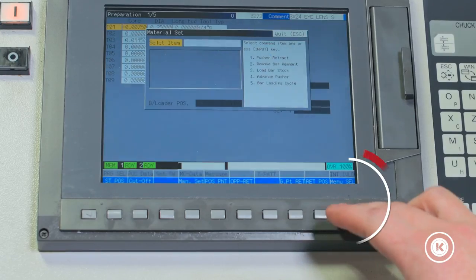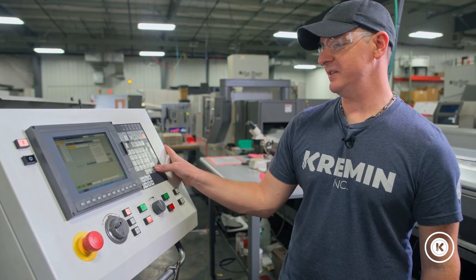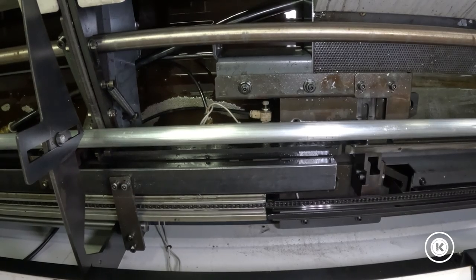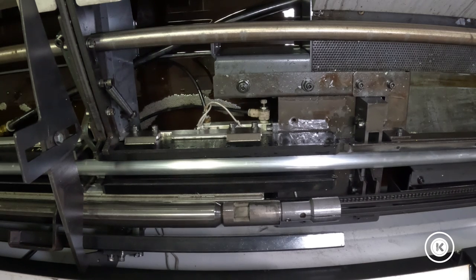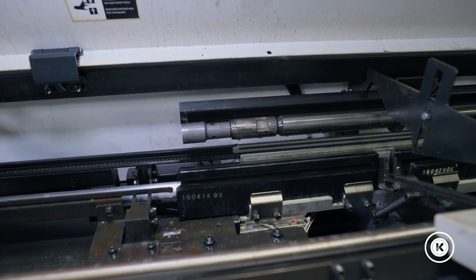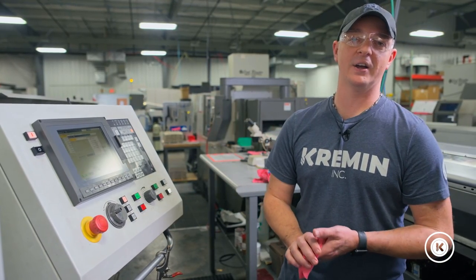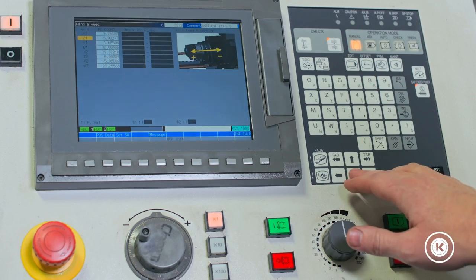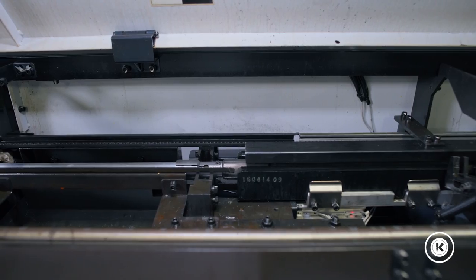From here we'll turn the bar loader on, go over to menu select, find the bar set, and click five. Five is going to automatically load our bar and do all the measurements we need. Hit five, input, cycle start. It's going to tell you everything that's happening on the bottom of the screen. The bar is being lifted up and put into the bar chamber. Now the bar loader is pushing it forward to take the measurement so the bar loader and machine know how long it is. The bar loader retracts back home, the top channel closes, and it introduces the bar into the bar loader collet we set previously. The bar loader pushed the bar forward and it's now resting on the backside of our guide bushing, waiting for us to close the collet. After we close the collet, we will feed the material out just so it's at the face of the guide bushing. With that, your collet, your guide bushing, and your bar loader are now all ready to cut a part.